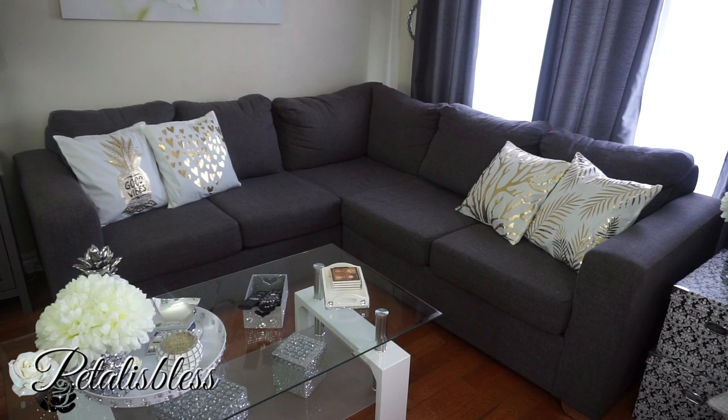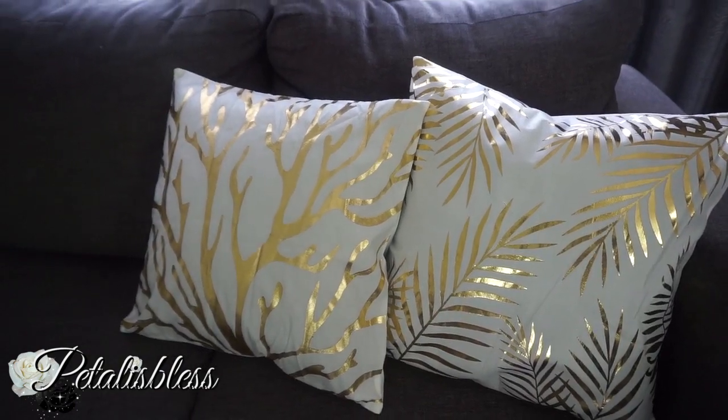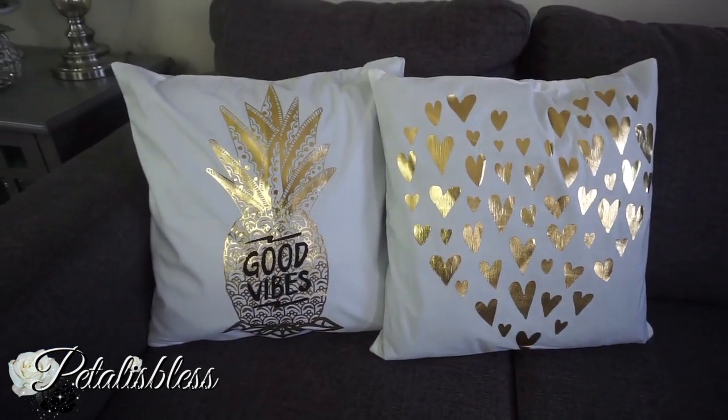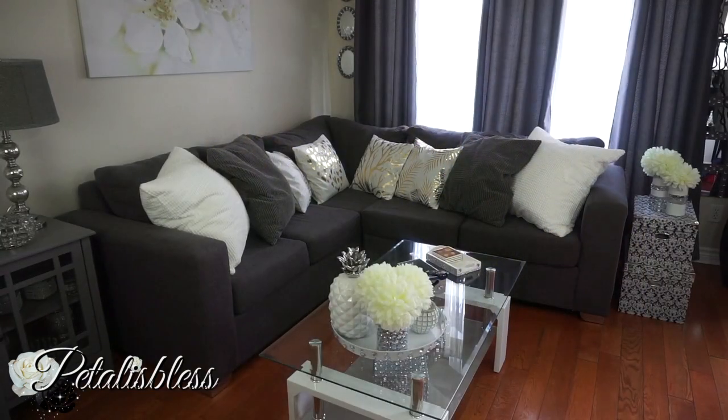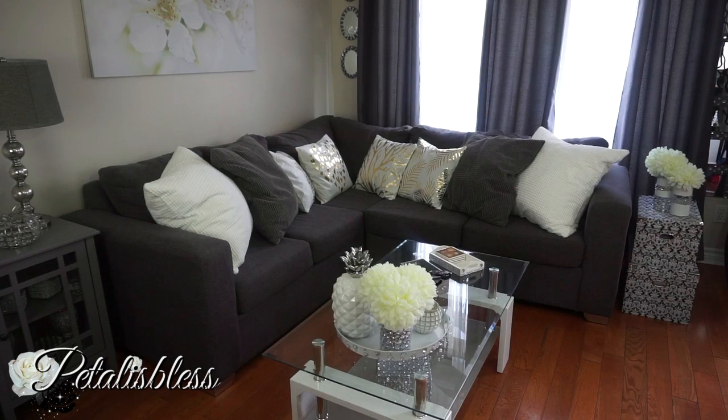I just love them, I'm so glad that Banggood thought of me and sent me these lovely cushion covers to do a review on. I'm going to leave a link below to Banggood.com for you guys to go check out their cushions — they have lots of other lovely things on their site for your home, electronics, all sorts of things. Browse their site, see what you like, and get something for yourself, including these cushion covers. Thank you so much for coming on and seeing the review today. As always, stay blessed — from Petal is Bliss, bye-bye everyone!